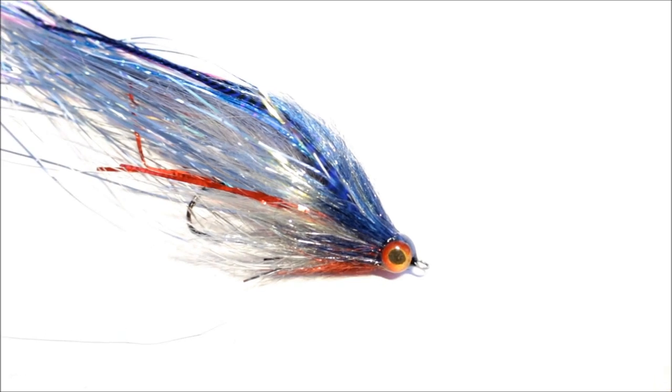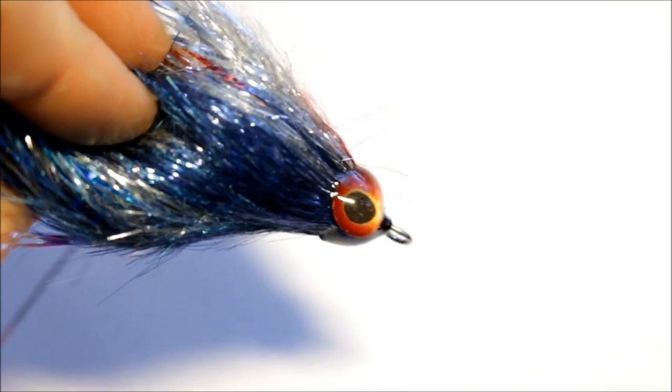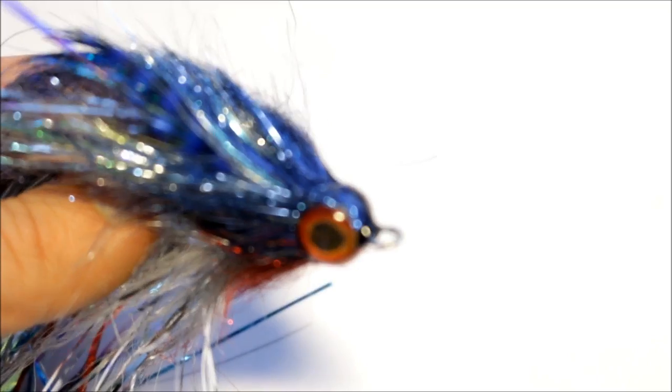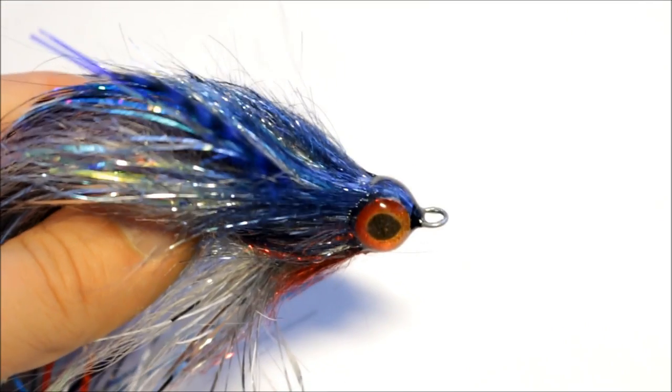The fly is done now, but unfortunately something happened with my camera while transferring files and the last clip got deleted. I can't show you how to finish off the epoxy head, but it's not that difficult — basically just repeat what I did previously and remember to keep the vise rotating until the epoxy has cured enough that it doesn't flow anymore, so you get this nice looking epoxy head. It is ready for pike fishing now. Hope you guys enjoyed this little tying video — be sure to subscribe, like, and comment, and I'll see you guys on the next one.